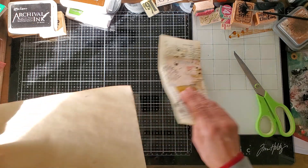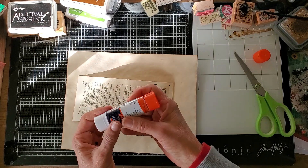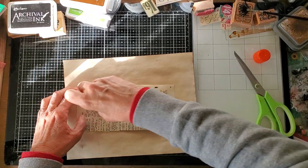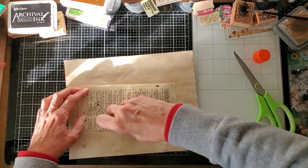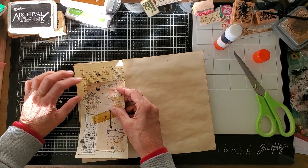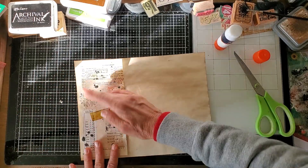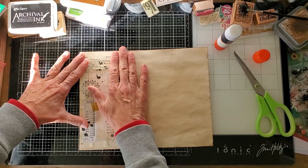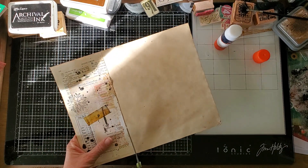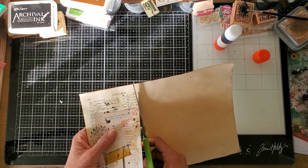I'm going to glue the whole thing to a coffee-dyed paper. Part of the challenge is that the element that goes in the journal has to have three other things added — three alterations done to it. So this piece now needs to be altered with three items that help it match my journal. Since this is my December memories journal, I'm going to add three kind of Christmas-y things. I want the tag to be no more than seven inches, so I'm just going to cut this little Julius Caesar off and round the corners down here at the bottom — it's going to be a kind of wide tag.